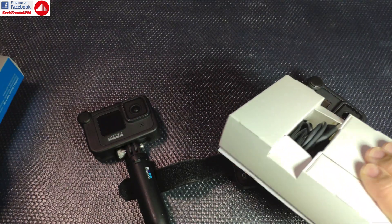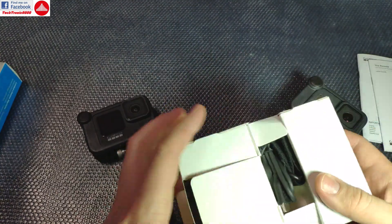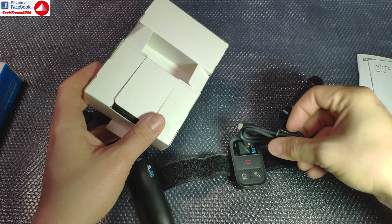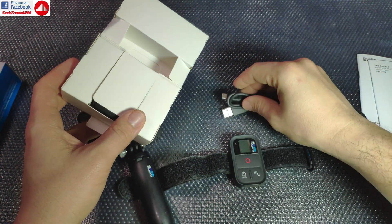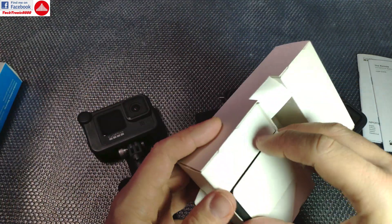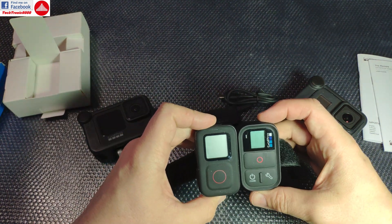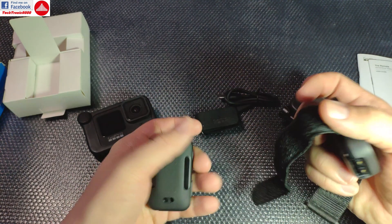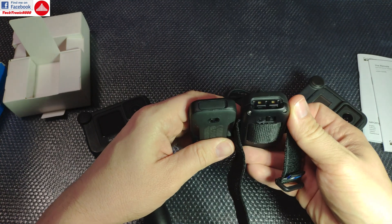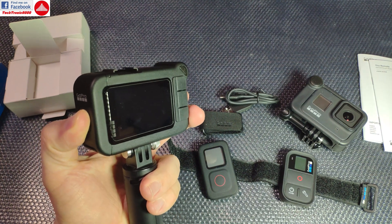Now let's see if the remote is really worth the money. In the box we get manuals, another GoPro charging cable — at least it's USB Type-C now, which is a good idea — and we get the strap and the remote itself. Size-wise it's similar to the old remote and the weight is also similar. Thickness is almost the same.